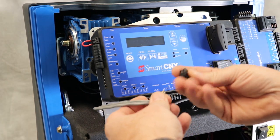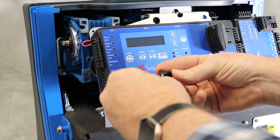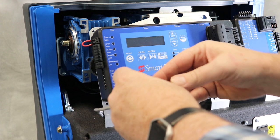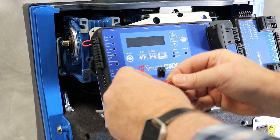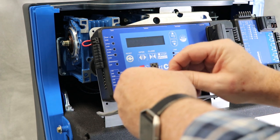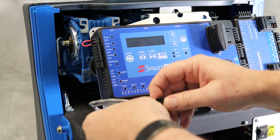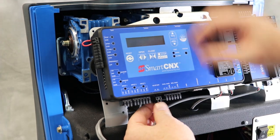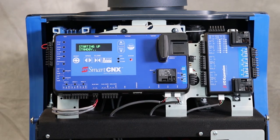At this point I don't know what's red and what's black, but it just doesn't matter because with blue bus it's polarity agnostic. You can connect the two black wires to either side, you can connect the two red wires to either side, and you can even mix them up — one red and one black. I don't know why you would do that, but you certainly could, and the thing just wouldn't care. Plug that in, power it up, and let the smart connects controller boot up.